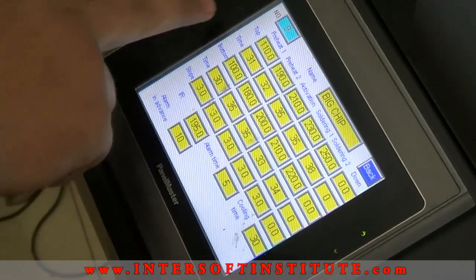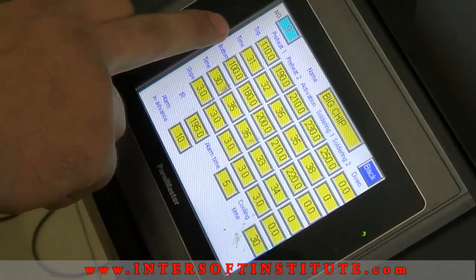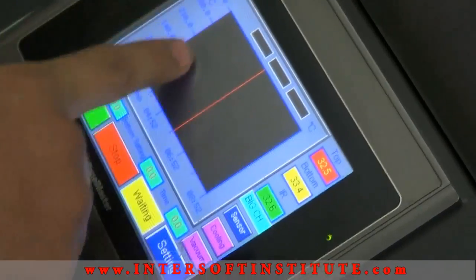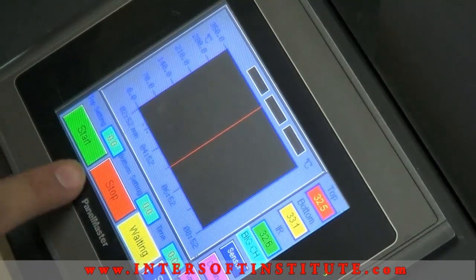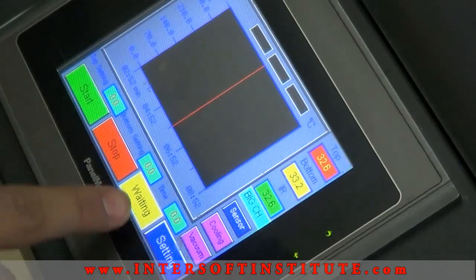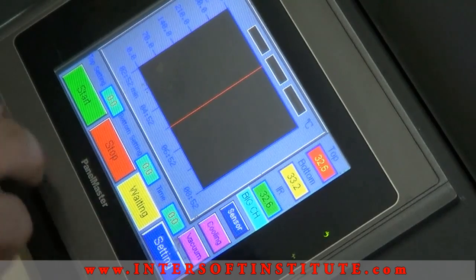This is the temperature: Top, Bottom, and Timing. Here we have the graph. We have to start and stop. Here we show temperature and stages.